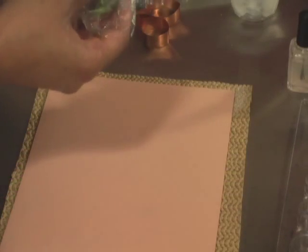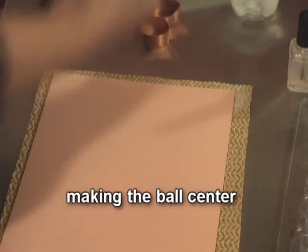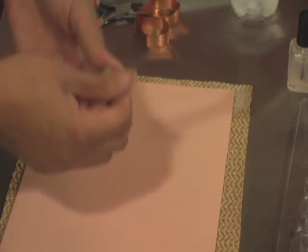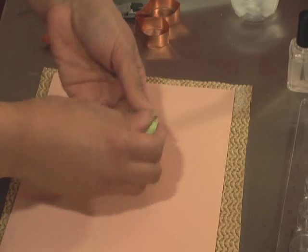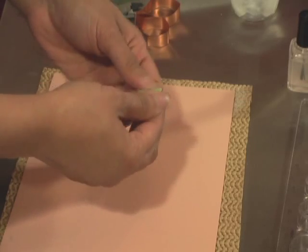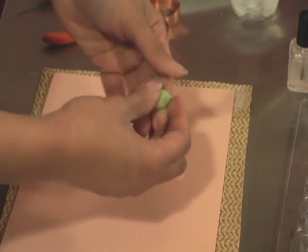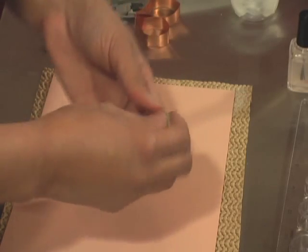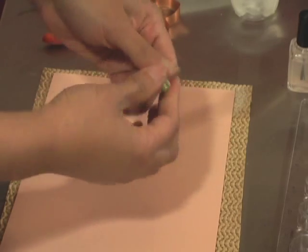Let's start with the center of the flower. I'm using a chartreuse green gum paste, and I get this color from mixing leaf green gel color and a little bit of golden yellow. I'm just conditioning this dough so it's nice and soft and supple.